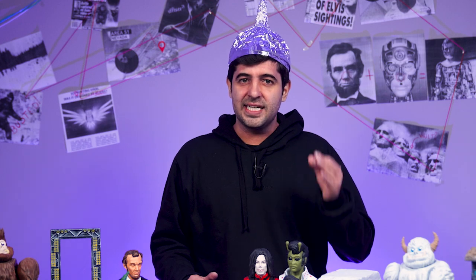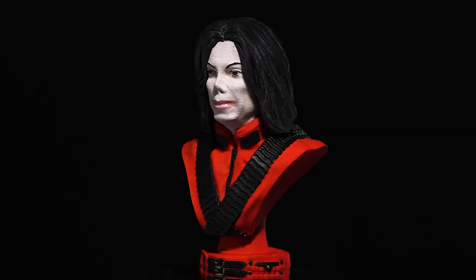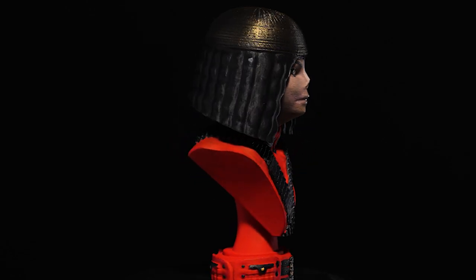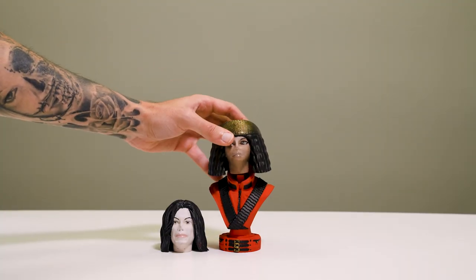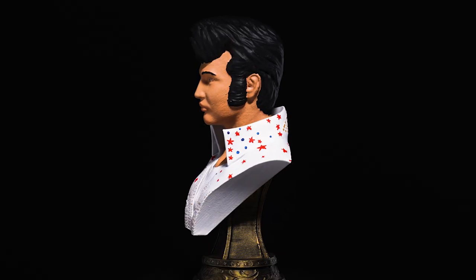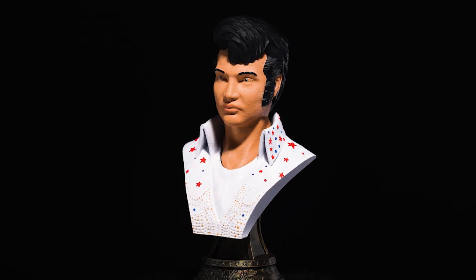Even after his passing, the king of pop has been influencing the world with his music for a long time — maybe for too long. This super simple model is a great addition to the print pad thanks to Michael's lush hair, and it has a swappable head that shows us a glimpse of the king's oldest secret. This awesome model is not only easy to print and support-free, but it also has a swappable head. After all, we all know Elvis Presley didn't die.